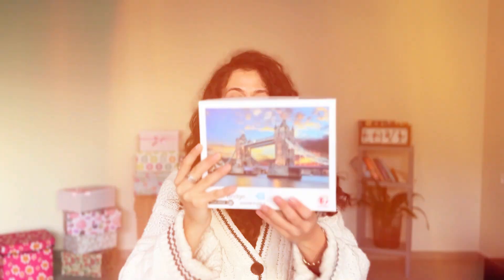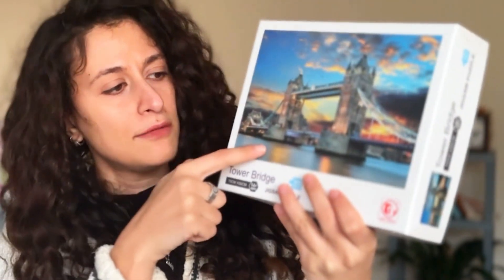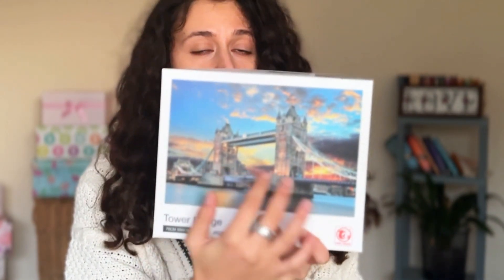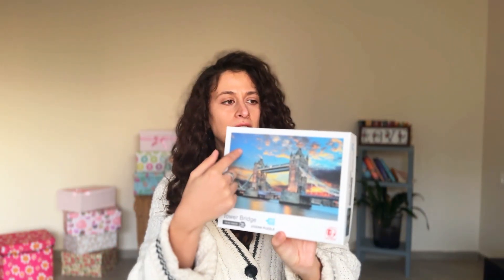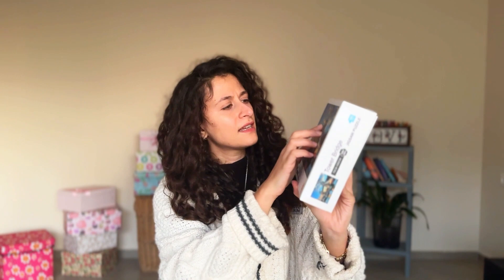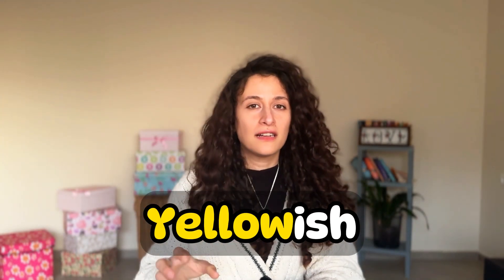And I have this, which is Tower Bridge in London. As you can see, this is a bridge, and this is a river. There are no boats or ships to pass under the bridge, but usually the river has boats and ships. You can see the sky with a little bit of small, tiny clouds. The colour is a bit orange, a bit yellow — so it's yellowish. We add '-ish' to colours when they are in between. For example, here it's in between yellow and orange.